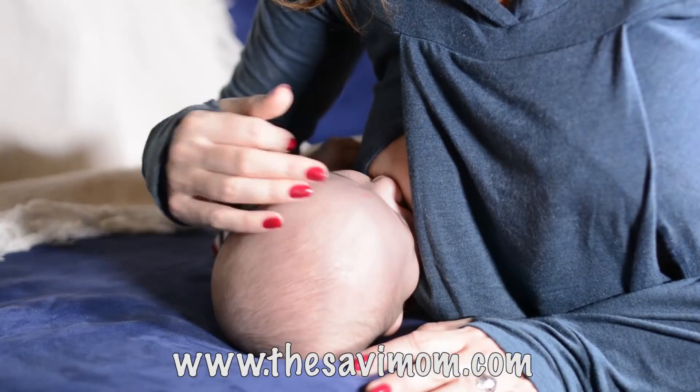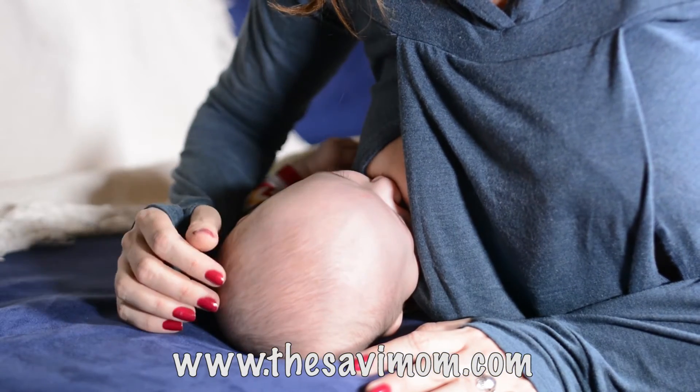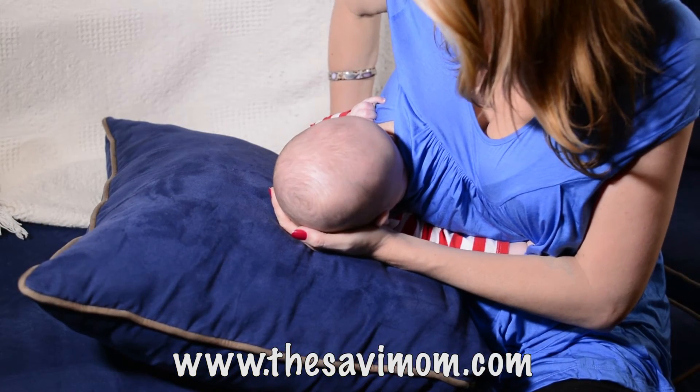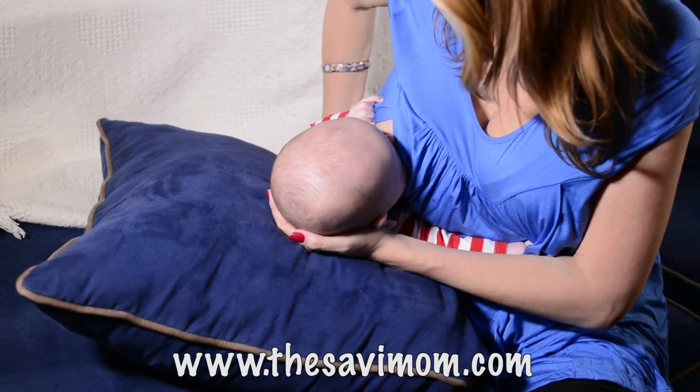If you're nursing on your right breast, hug your baby to your body with your right arm and support his head with your hand. This position is sometimes difficult for women with a long torso or small breasts.